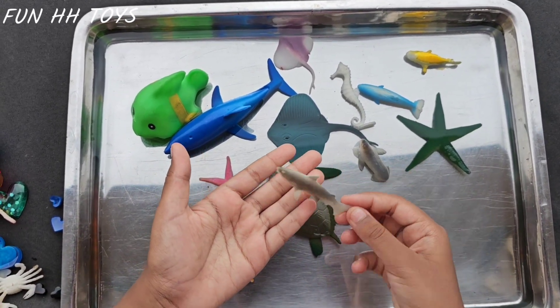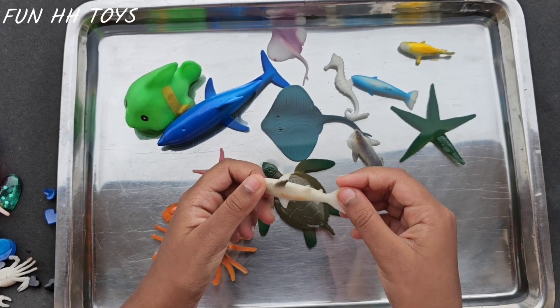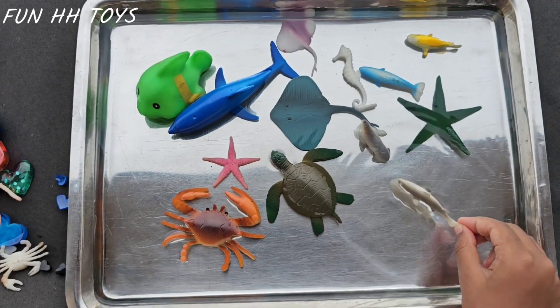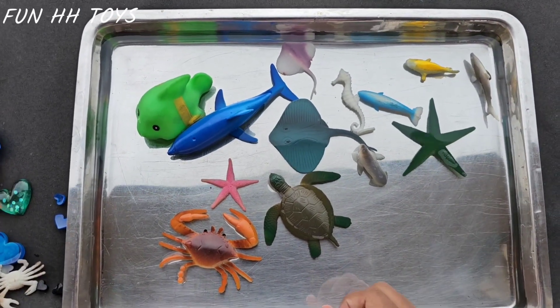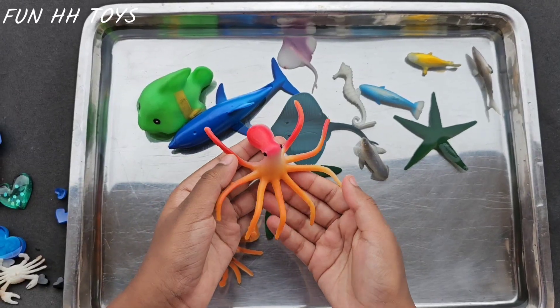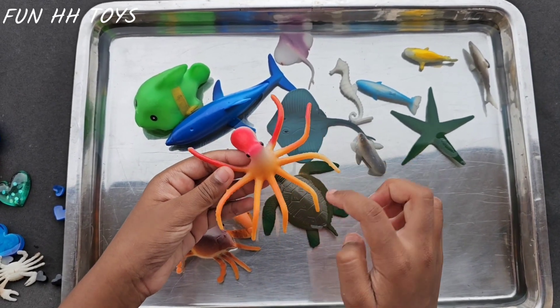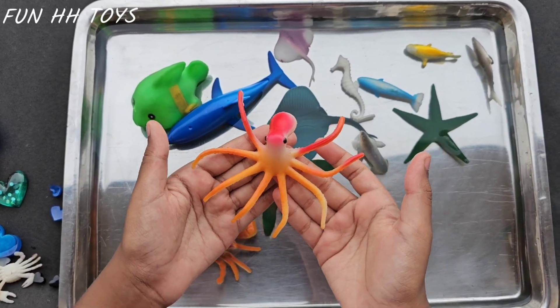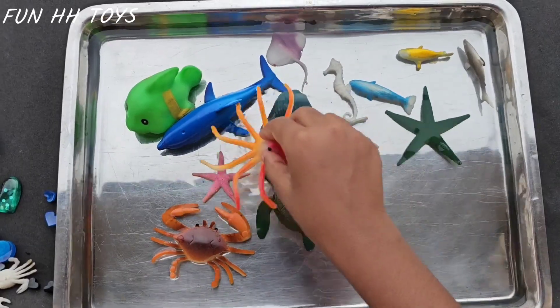Next is a shark. It's a scary shark, but this is a friendly one — it does not eat any other fishes. So let's keep it beside the yellow fish. The next is an octopus. It has 1, 2, 3, 4, 5, 6, 7, 8 legs. My gosh, that's too many! Let's keep it right beside the crab.